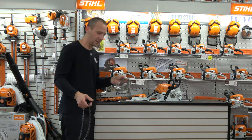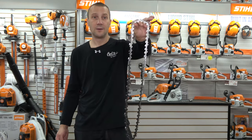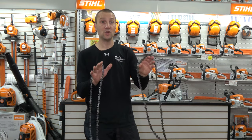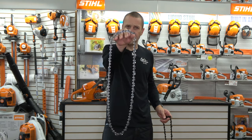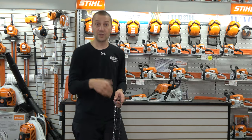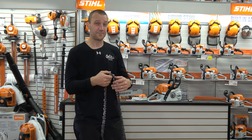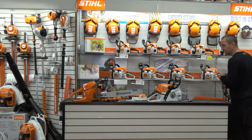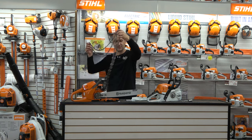Advantage Husqvarna: for years, these 20-inch chainsaws ran a 3/8 chain, at least in the Pacific Northwest where we generally have softer woods. A 3/8 chain performs very well in softer wood. The Stihl runs a .325 chain — a slightly smaller profile cutter really designed for harder woods. Around much of the world, .325 is the way to go, and we are seeing more hardwoods introduced as we reforest. But people who want a 3/8 chain — advantage Husqvarna.